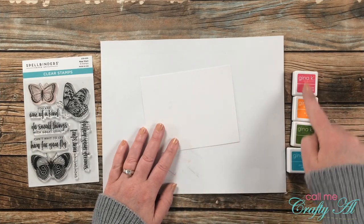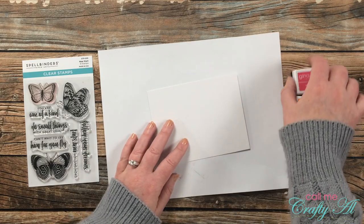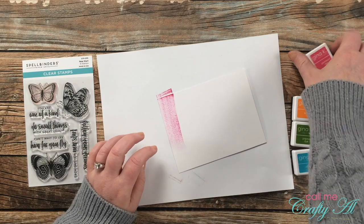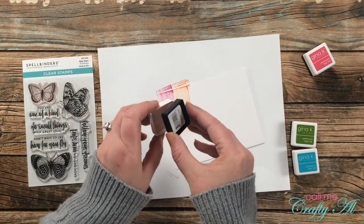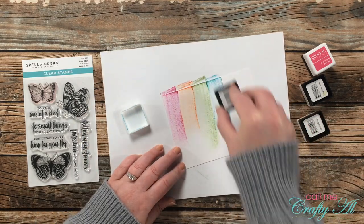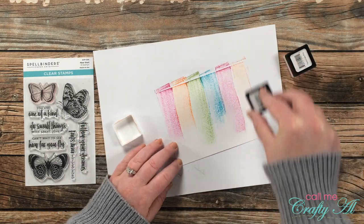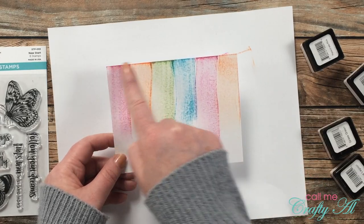For the second card I'll be using the same colors as card one, but this time with a swinking technique. My piece of Bristol Smooth is five and a half by four and a quarter. I swiped each ink cube down from the top of the cardstock two or three times, each one a slightly different length to add variation and motion. This technique Laurel Beard named 'swinking' — it was super fun, super quick, and super easy.